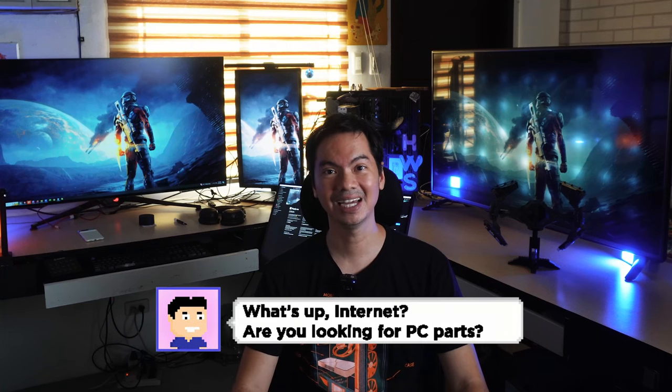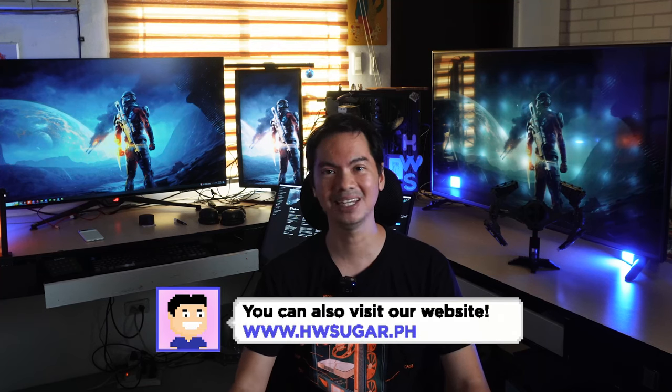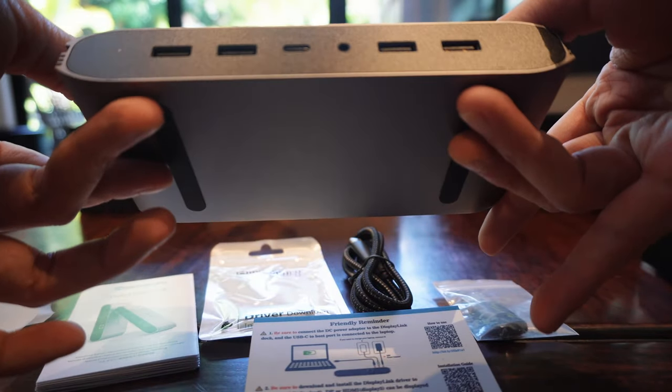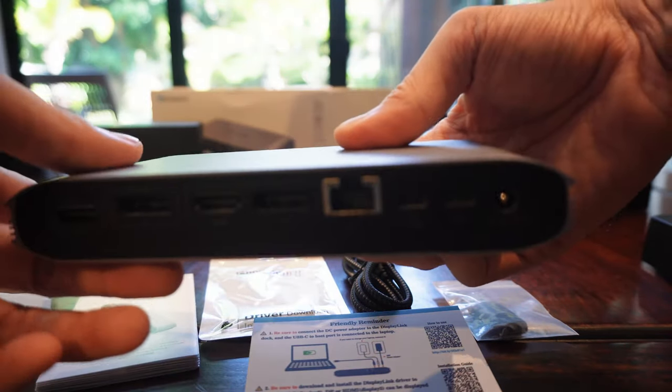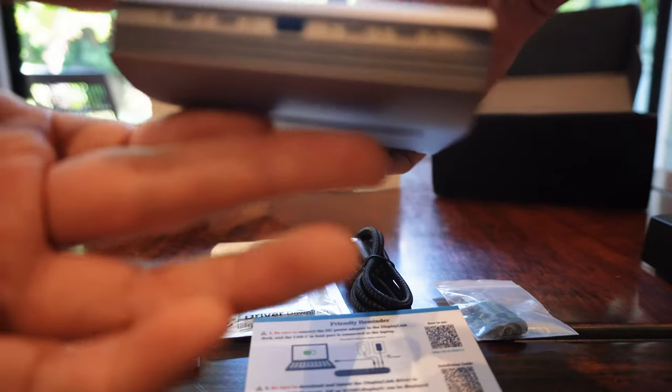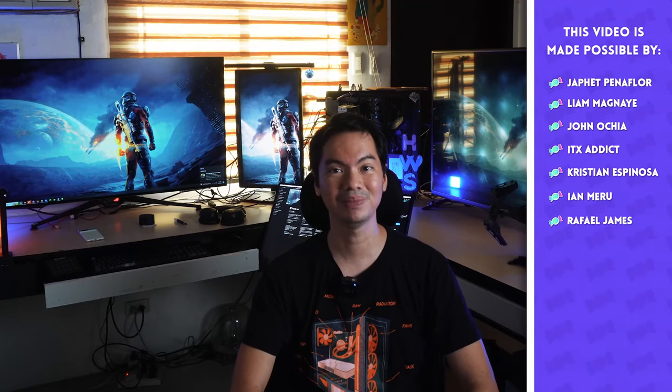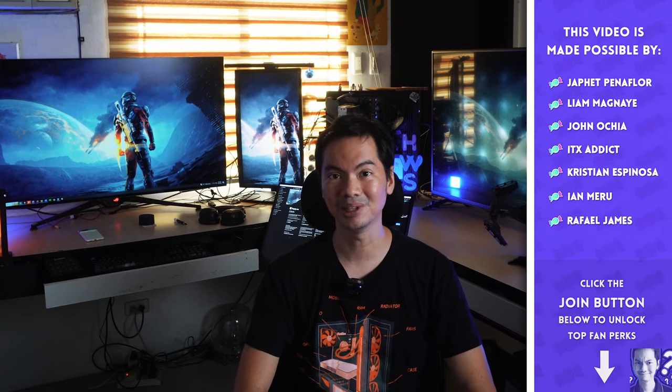Very minor gripes about a device that, to be honest, I was very surprised by in terms of high quality. You think laptop dock — you think cheap plastic, you think it will barely get the job done — but this gets the job done. If you need the ports that the Mini Sapporo Laptop Dock has, I wholeheartedly recommend it. This restores the flexibility and functionality of your laptop, and your laptop becomes a serious desktop replacement contender with this relatively affordable laptop dock.